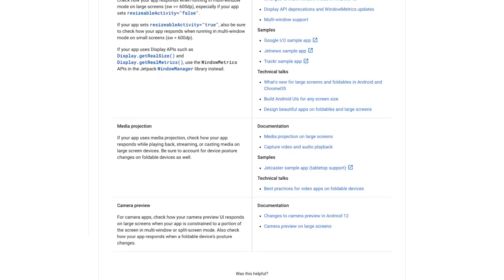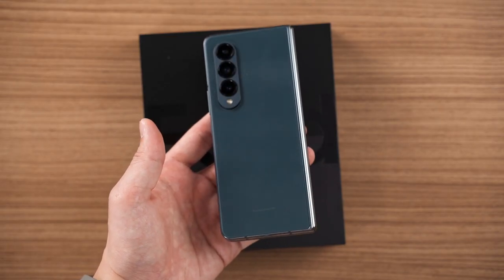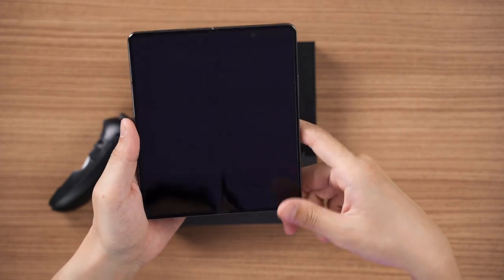Finally, a bonus tip: particularly for users in Malaysia, you get one extra year of warranty. I confirmed this with customer support — the extra year is activated automatically upon purchase and activation of the device. If you want to know how to claim the free 3x inner screen protector replacement, you can check out an article linked in the description below.